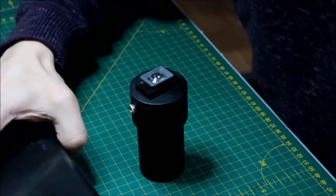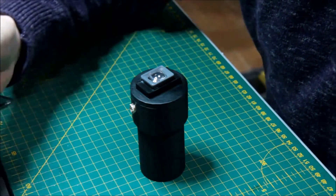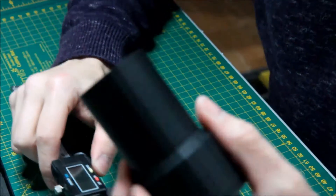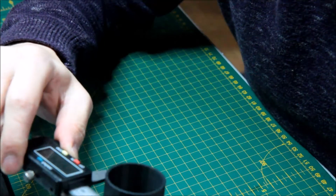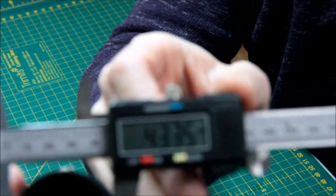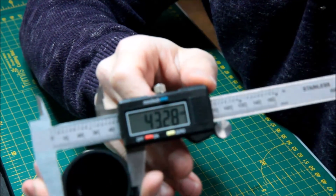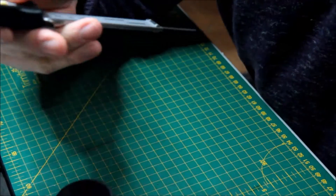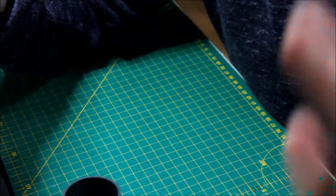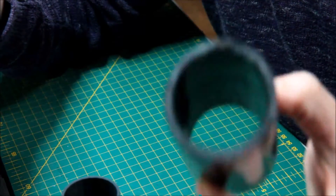You might not want to use my free design and prefer to do your own, so here are some measurements. The diameter is 43.3mm — and this hose is also 43mm to match. Depending on what you're designing, this hose fits all the scopes I've ever tried it on.